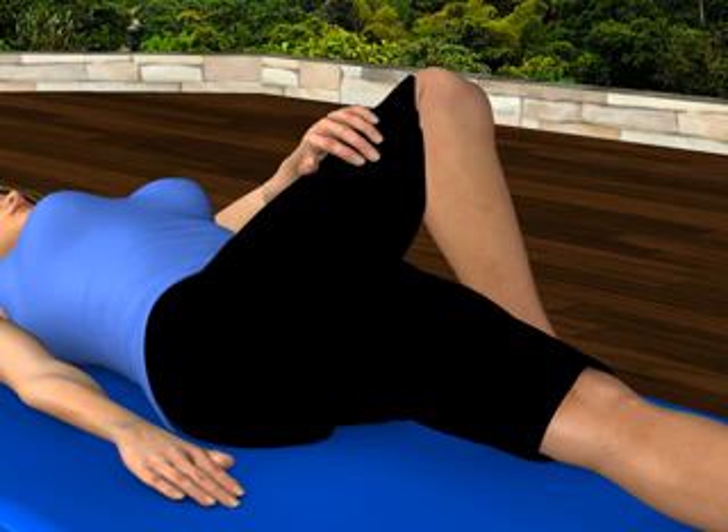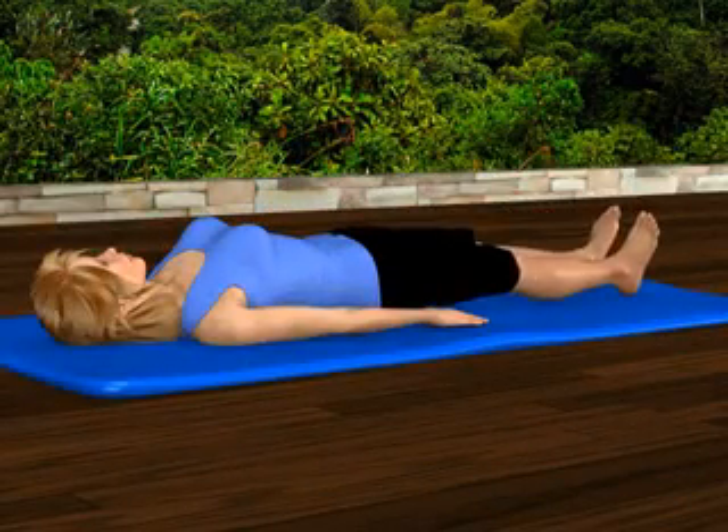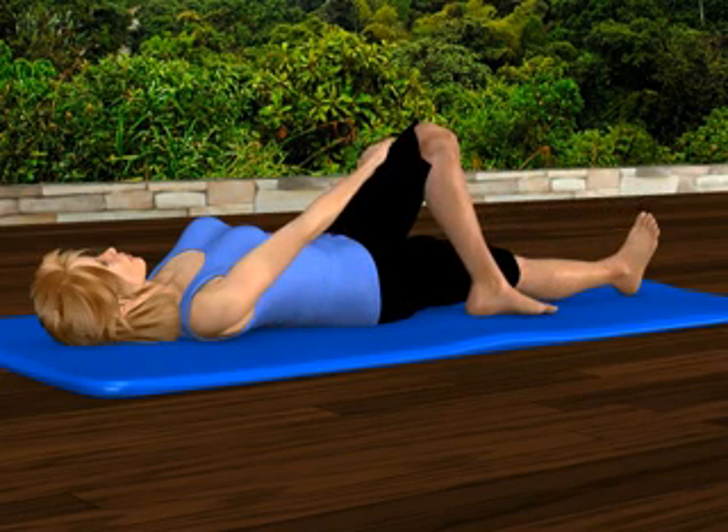You'll feel a stretch in the outside of your right gluteal muscle and right hip. Relax and return to the starting position. Repeat on the other side, placing your right hand on the outside of your left knee.